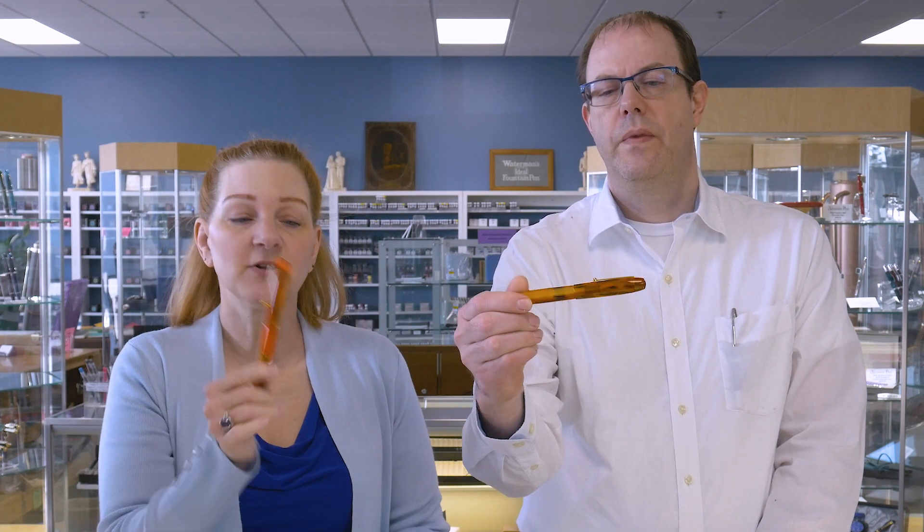Nib options include extra fine, fine, medium, broad, a 1.1 stub, 1.5, and of course 18-carat gold nibs. They've refreshed the line a couple of times, but these two colors have remained the same for 10 years — the persimmon and the persimmon swirl. I love bright orange, and there's also the antique marble.